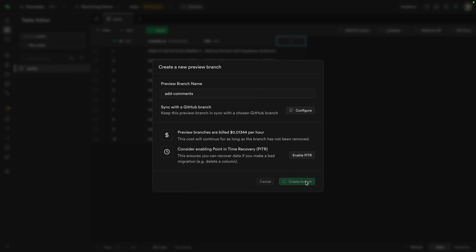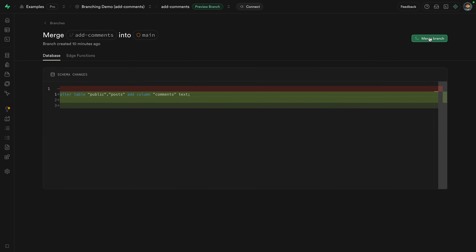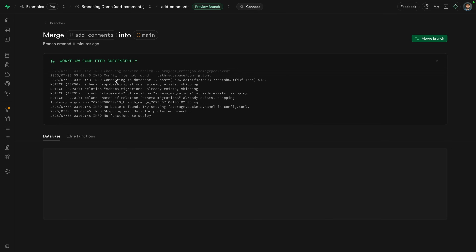Previously, this could only be done using our official GitHub integration, but today we're opening it up for anyone to be able to manage these branches directly from the dashboard. You can create a new branch, make some changes, and then merge them back in to deploy them to production.